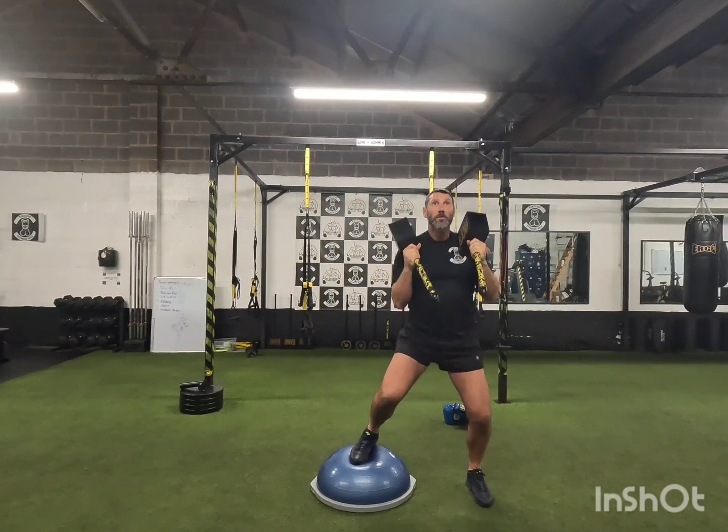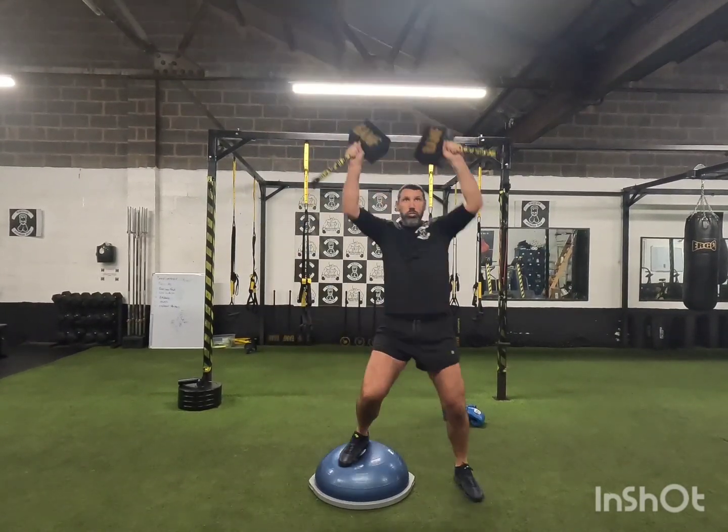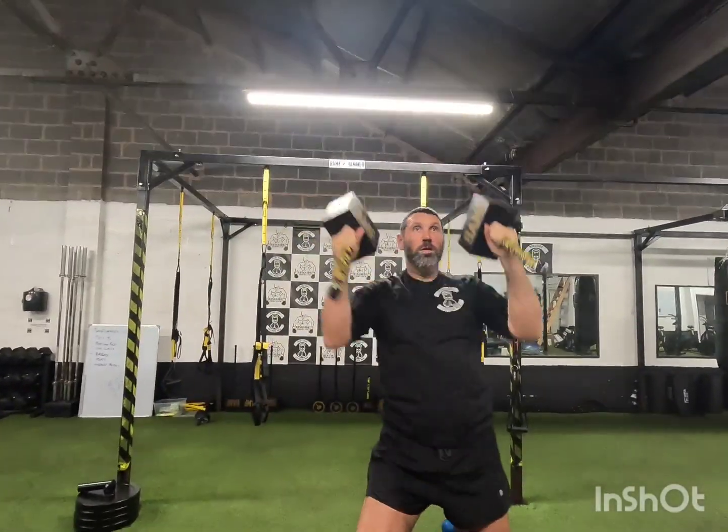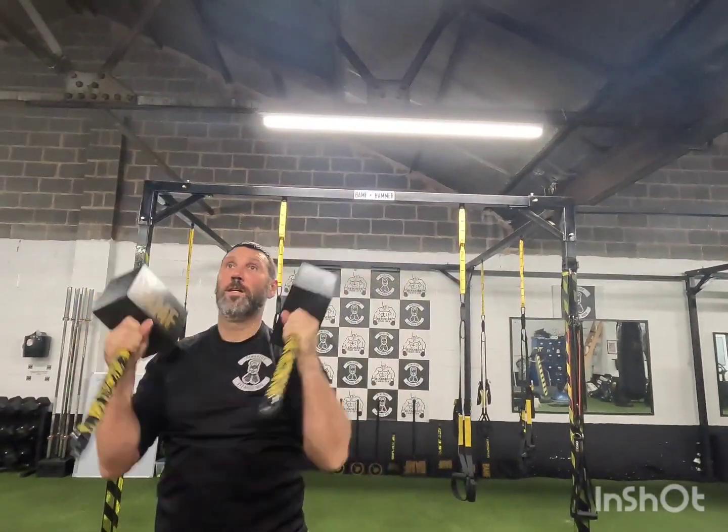When we get to the Bamf Hammers, we're doing the overhead presses. As you can see, we have a different hand grip when we're holding the Bamf Hammers than what you do with a dumbbell.